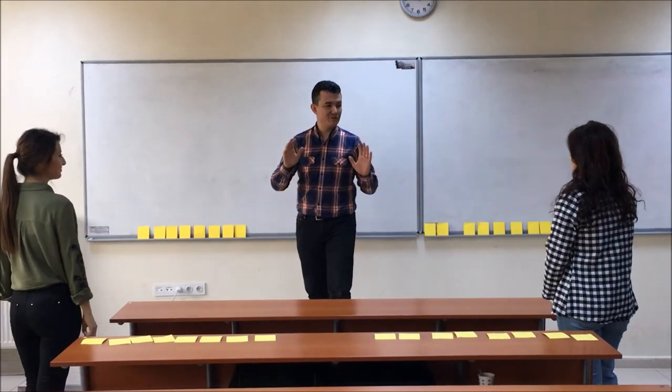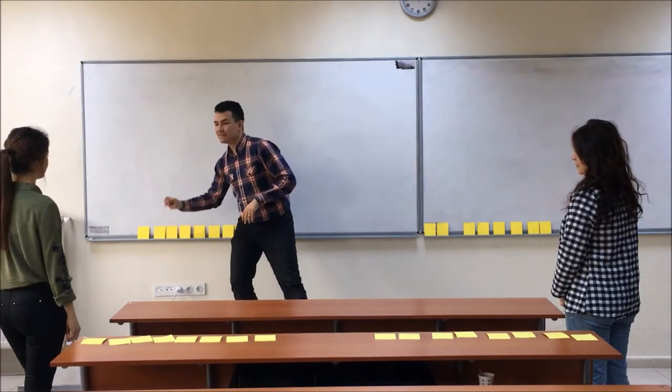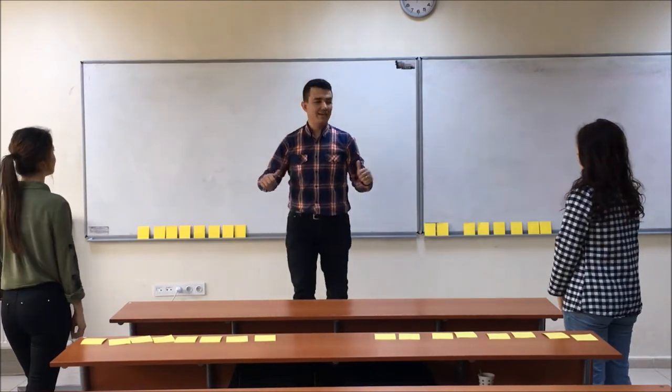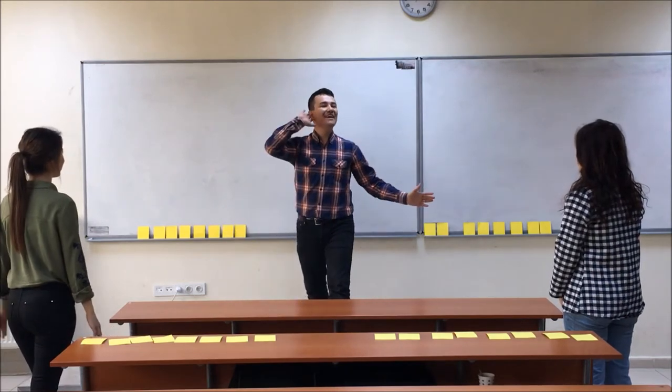Let's play the game. We will play the game Put Into Order. You will come to the board and memorize the first 3 cards and put them into the order here. We will check later. Are you ready? Yes! Are you ready? Yes!